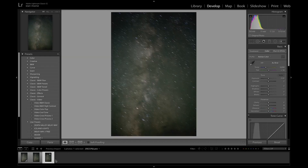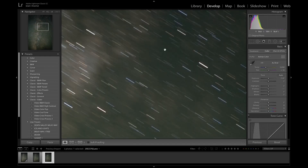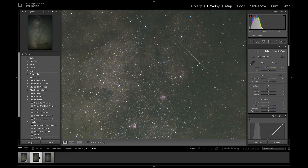Here's a shot without the tracker — 137 seconds, just two seconds more than the previous shot — and look at all the trailing! That's crazy. This is without the tracker, this is with the tracker.